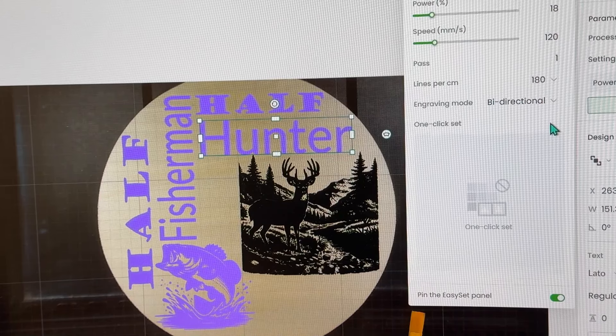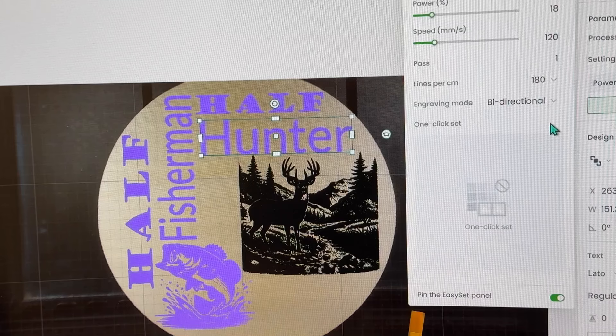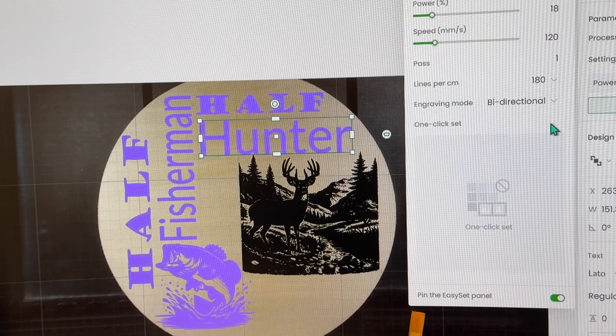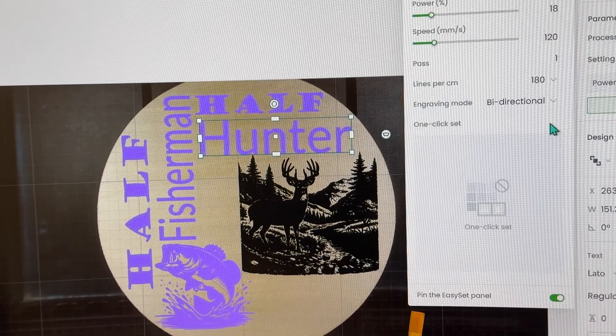This is the wording and the graphics on the board. I'm using Xtool's Creative Space for software and an Xtool P2 for a laser. My current power is 18, my speed is 120, and my lines per centimeter is 180. I hope that'll give me a high contrast sign between the blondness of the wood versus the engraving itself. We'll see.